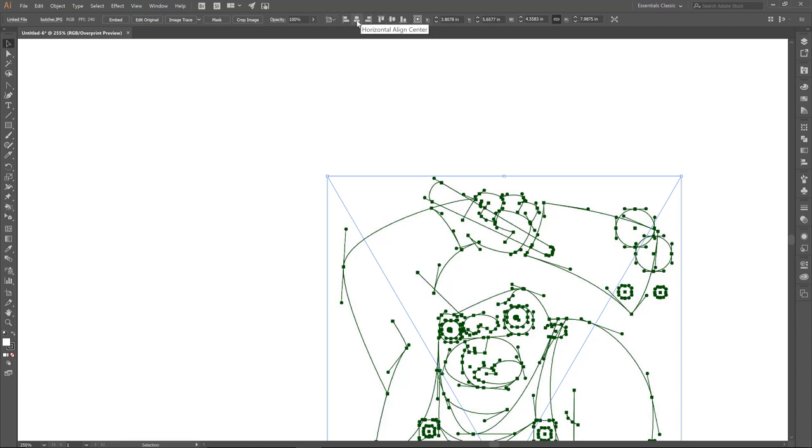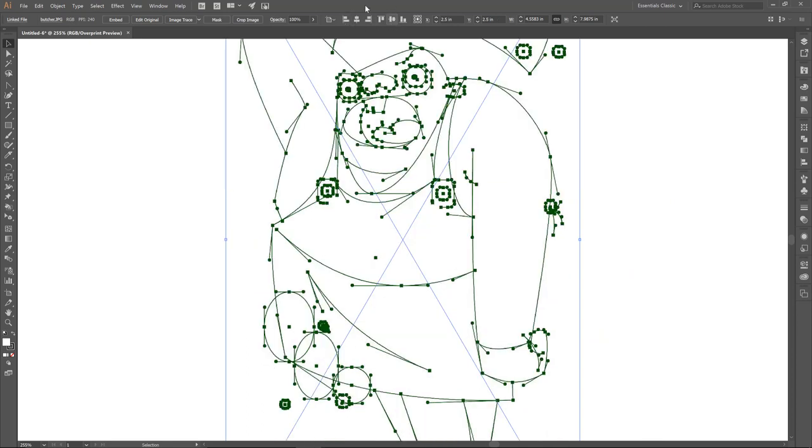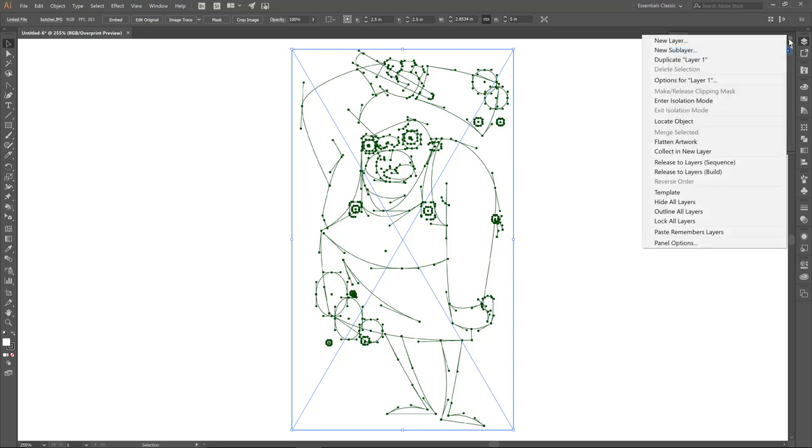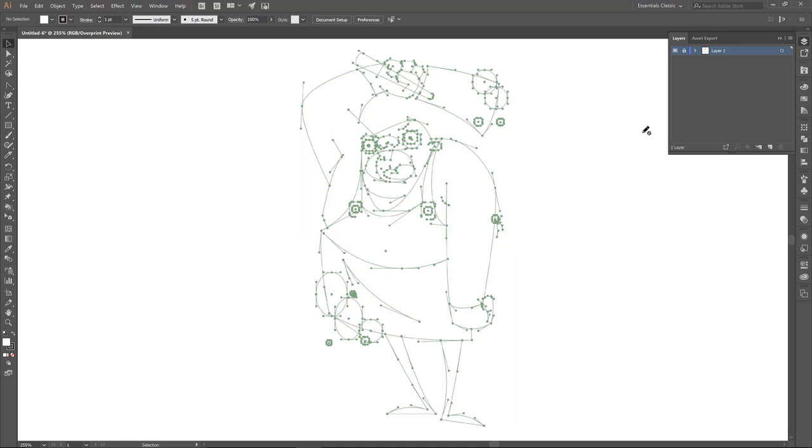Up at the top I do have Align to Artboard with center and vertically aligned center selected. If you don't see those, double check that your icon isn't set to Align to Selection. I'm going to click on 5 to make this fit right into our artboard. Notice I have my constraint width and proportions selected, so I'm not distorting the anchor point guide. Under Layers, we want to make this a template layer — go to your menu, upper right-hand corner, drop down to where it says Template and select that. It will do 50% opacity and also lock out that layer. Make sure we create a new layer after that.